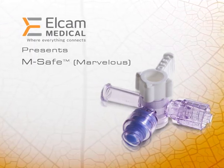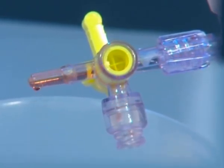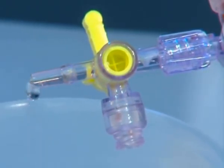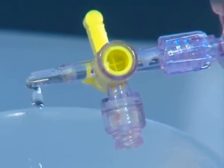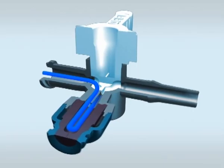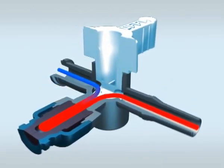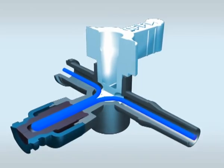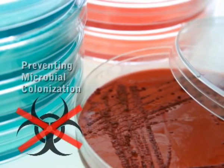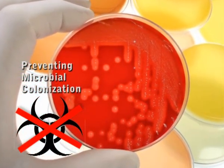Elcam Medical's new and innovative Marvelous stopcock enables flushing of the entire stopcock internal volume by a single operation with minimal residual volume. The Marvelous is a stopcock integrated with a lure activated swabbable valve and a unique flow path design that enables automatic flushing of the flow line, allowing zero residual volume. The Marvelous minimal residual volume feature contributes to preventing bacterial colonization.